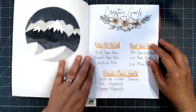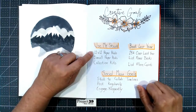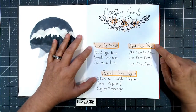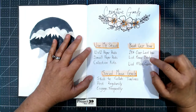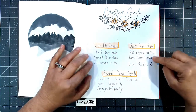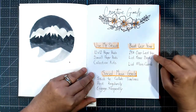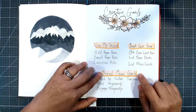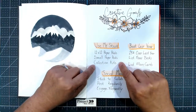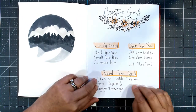Here are my goals. I want to make sure that I use my stash. I have lots of paper in my collection and I want to use it all up so I can get new paper. I also have an Etsy shop and a website — the more I can make, the more I can buy. It is sort of a side hustle, so I do want to make sure I have goals for my business and also social media goals. It's all about using your stash, beating last year, and sticking to my timelines.